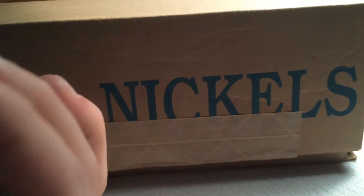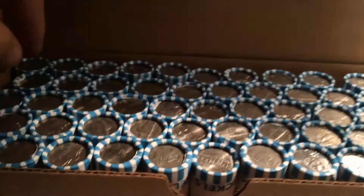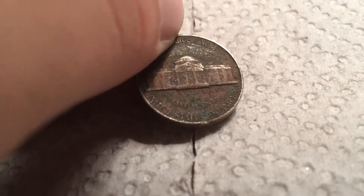Time for the second box of nickels. Let's open it up and start our first roll. On the first roll, we have a 1941 Denver. Looks like a metal detector find. That's one Old Jefferson, and onto the next.